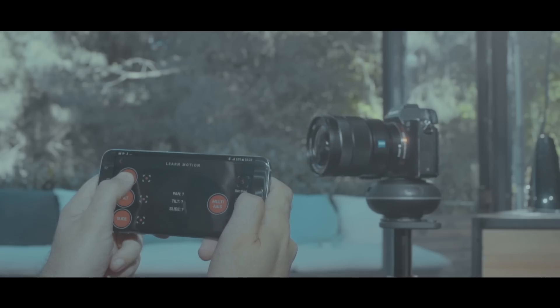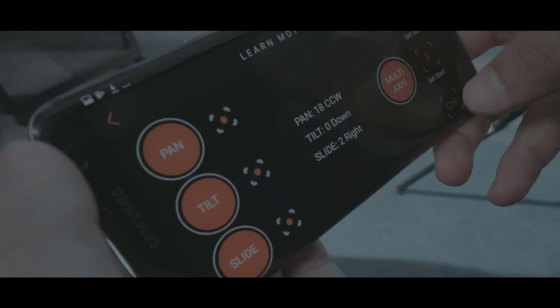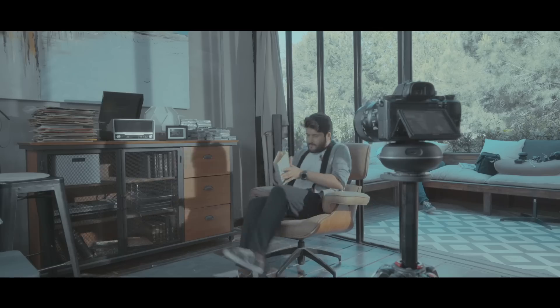Capsule 360 can even learn motion paths from your manual movement. Just demonstrate them and they can be repeated as many times as desired.